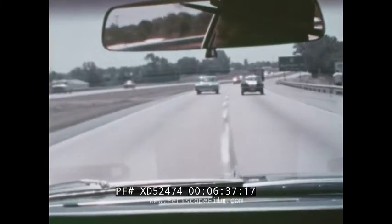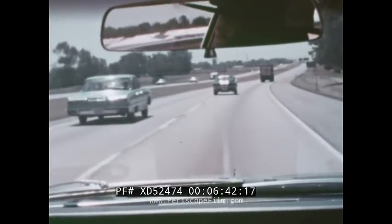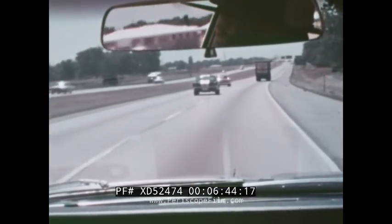With VASCAR, however, all he needs to do is pursue the car at safe speeds until the violator can be halted.